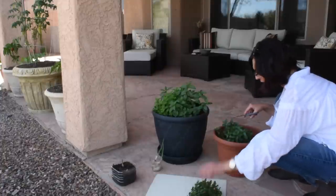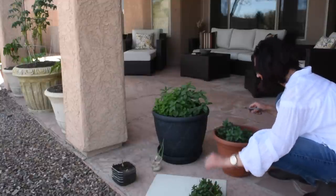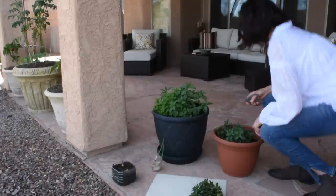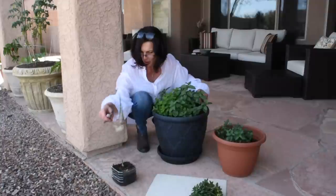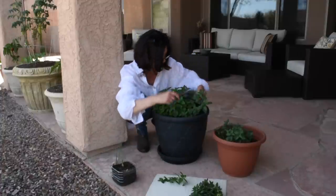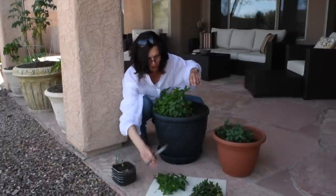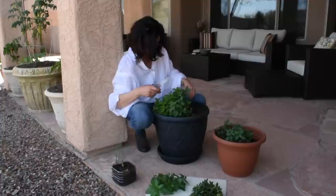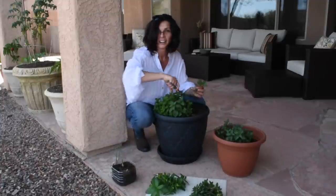For tea it doesn't really matter — I think I can use either variety. I'm clipping it quite a bit, but it's going to come back really fast. I planted this mint about a month, maybe a month and a half ago, and it was smaller than it is right now. Another reason to grow your mint in containers is that if you plant it in your garden, it's like a disease — it's going to take over your entire garden. Within a couple of weeks that container is going to be full of mint again.